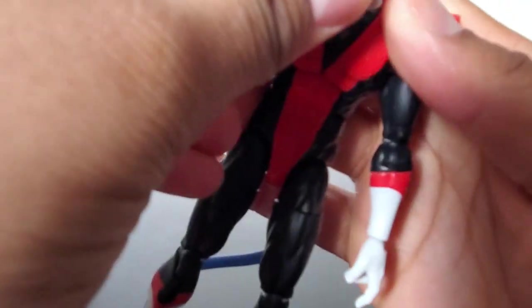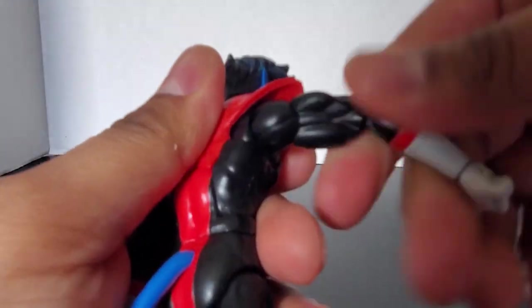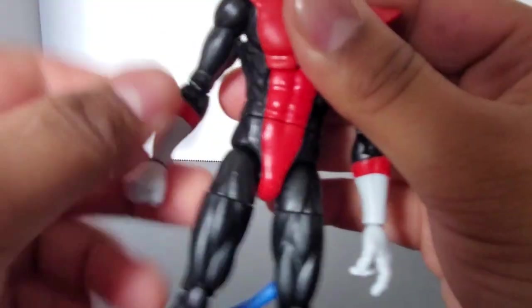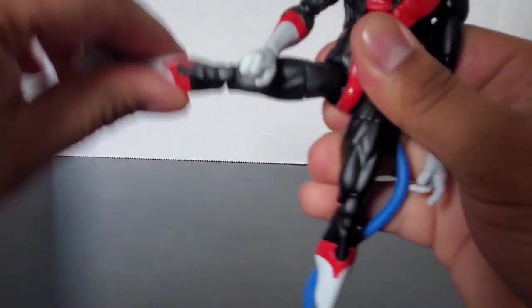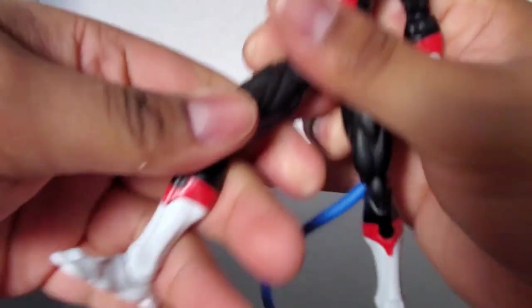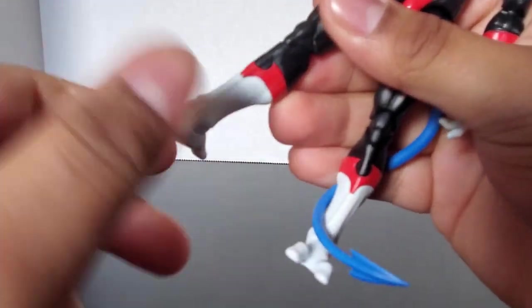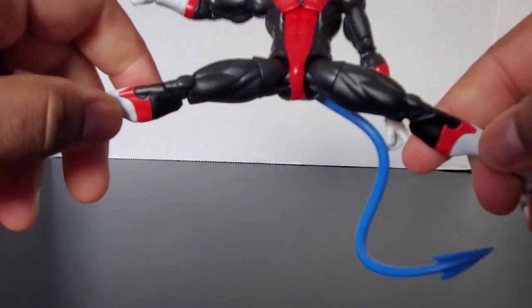He has double jointed pinless elbows — my elbows are a little stiff so I might have to heat them up. Bicep swivel. He has a little bit of a butterfly joint going back, and not too much going forward because of the shoulder pad piece. He has a little waist swivel. His legs can go forward, out, and back that far — not too much. He has a thigh swivel; there is no calf swivel. Double jointed pinless knees. Ankle pivot — can go forward and up. And most importantly, he can do splits.